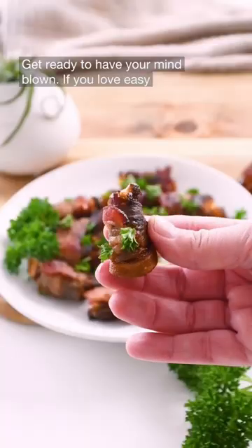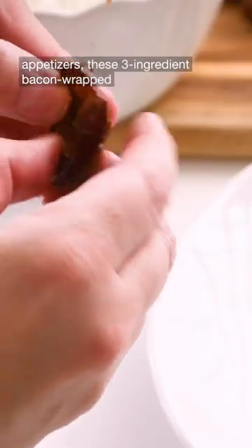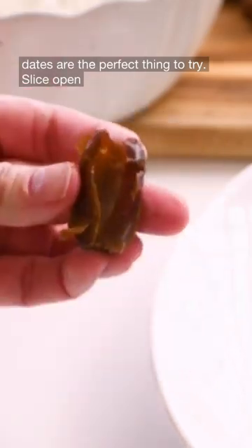Get ready to have your mind blown. If you love easy appetizers, these three ingredient bacon wrapped dates are the perfect thing to try.